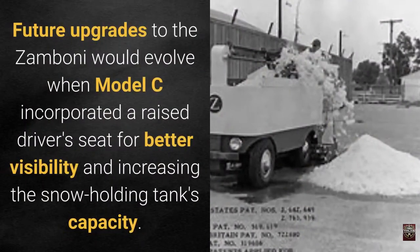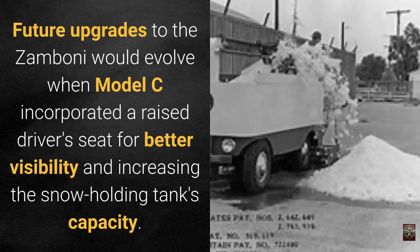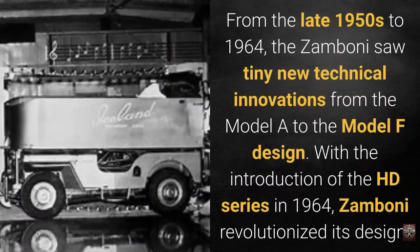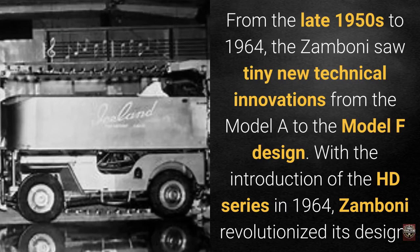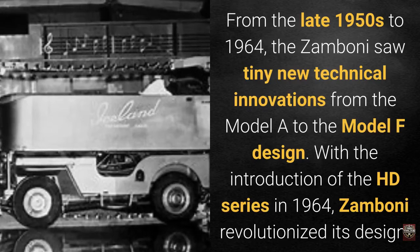Future upgrades to the Zamboni evolved when the Model C incorporated a raised driver's seat for better visibility and increased the snow holding tank's capacity. From the late 1950s to 1964, the Zamboni saw incremental technical innovations from the Model A to the Model F design.